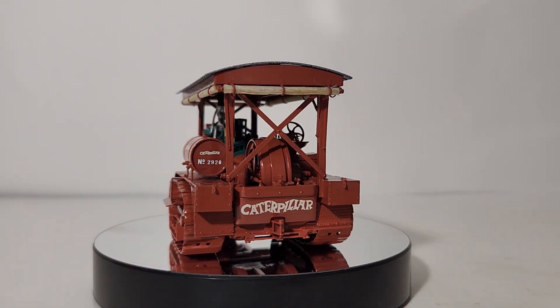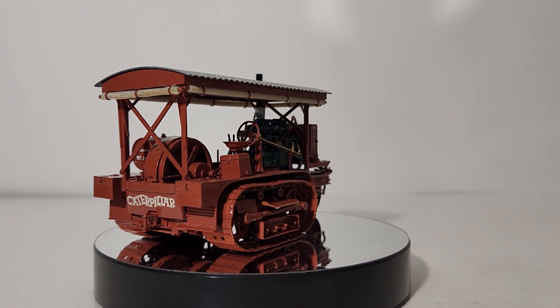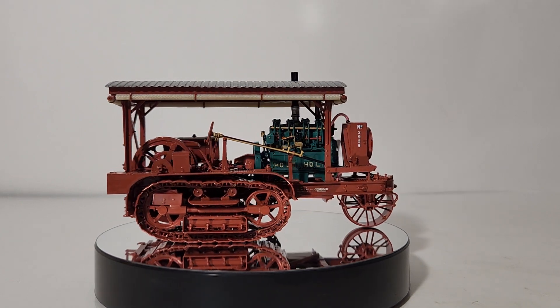But before we get into the nuts and bolts — if you will, pardon the reference — of this model review, let's learn a little bit more about the real machine and the history behind it.